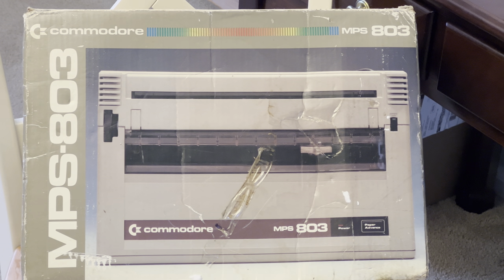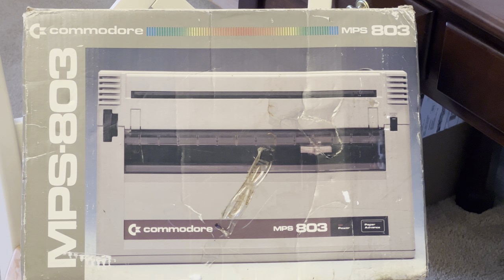Today we're going to be taking a quick look at this MPS-803 printer by Commodore. This is the successor to the MPS-801 printer. While I never had one of these growing up as a kid, I did have the 801. This one was a little bit faster — it prints at 60 characters per second, whereas the 801 was 50 characters per second.